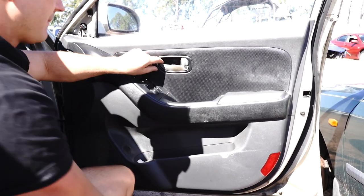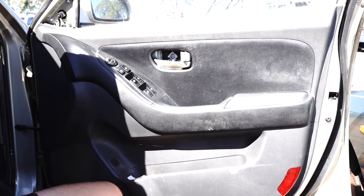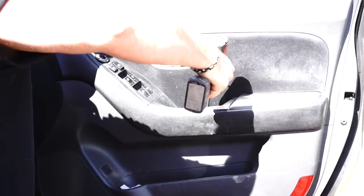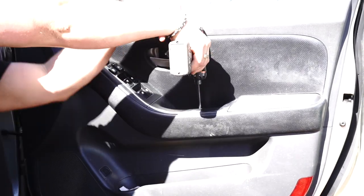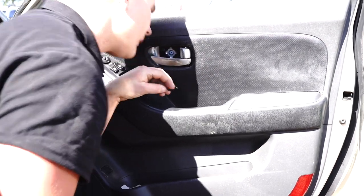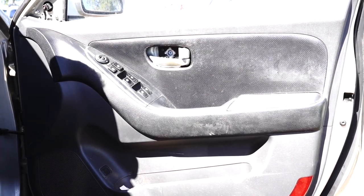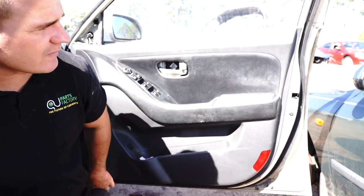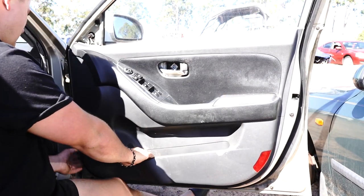Once that little cover comes away, pop it off and set it aside leaving the screw in. Down in the coin pocket area you can use a little flat-edge screwdriver to pop the flap up and pull out that Phillips head screw as well. At that point, run your hand around the edge and check for any other Phillips head screws — there are none on this one.